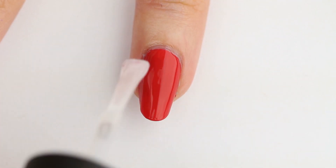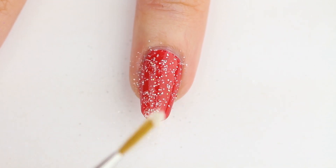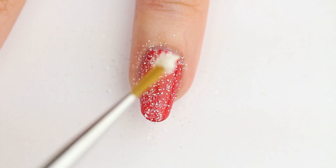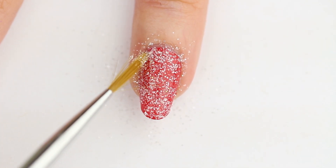Anywho, I applied a non-fast drying top coat, and then I scooped up some glitter on my brush and I'm letting it snow by tapping the glitter off the brush and onto the wet top coat. And if you want, you can even tap the brush onto the nail too, if you prefer.